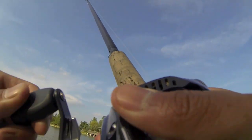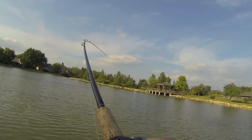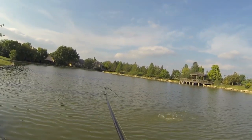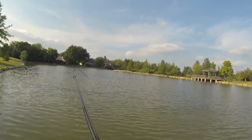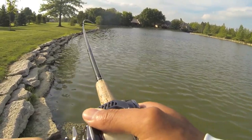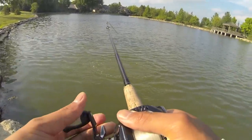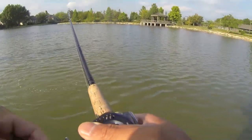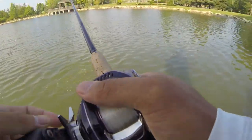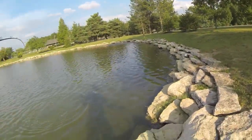Fish on! Good one, good fish — first fish of the day at a Dublin pond fishing the Zoom Super Fluke. Oh, that's a big one guys, that's a four or five pounder right here. It's a monster. Oh my god, stay hooked up! It's pulling drag — this is the largemouth I've been waiting for!